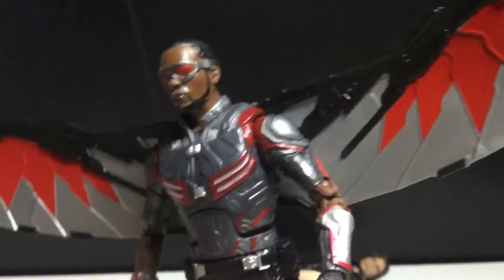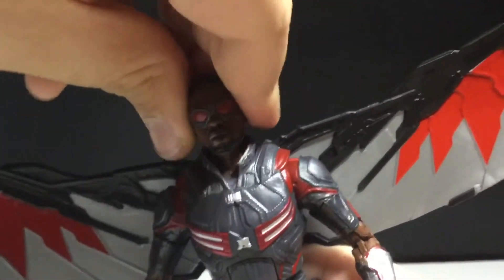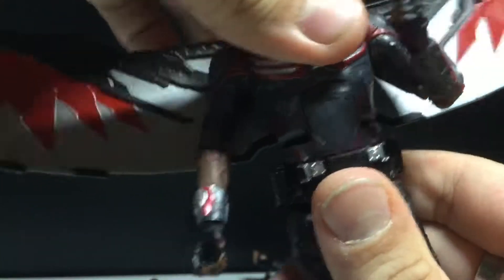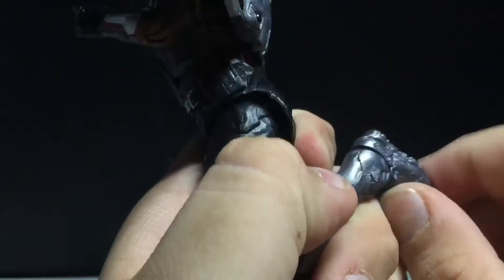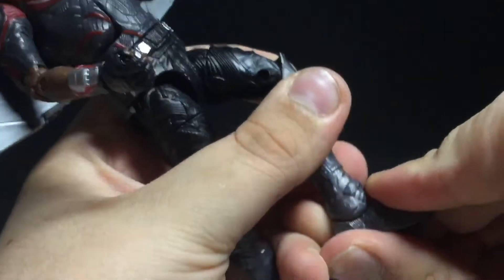He can look up, I wish he could look up a little bit more, but he can look down just a tiny bit. He does have rotation and a bit of head tilting. His arms will move out, you can do 360 without the wings but you can move them freely. Bicep swivel, double jointed elbows, swivel at the hand and hinge. There is an ab crunch forward and back, waist swivel, hip joints move out. He can't kick out too well, but he can kick back. Thigh cut, double jointed knees, and the feet will hinge and pivot.